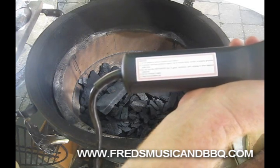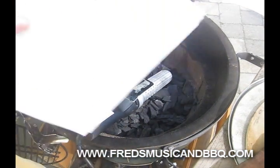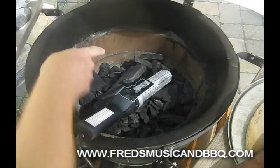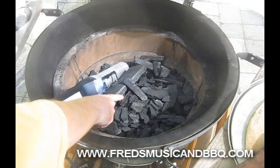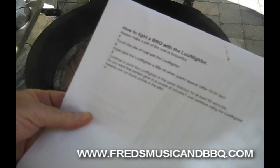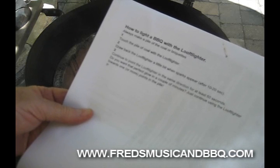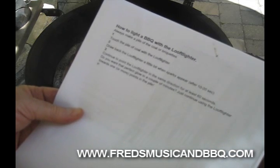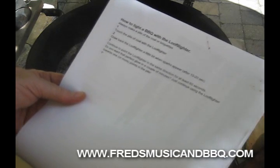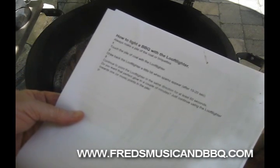Read the manual before use - well, we'll read the instructions. Here's the instructions: how to light a barbecue with the Looftlighter. Always make a pile of coal or briquettes - there's my pile. Touch the pile of coal with the Looftlighter. Draw back the Looftlighter a little bit when sparks appear after 10 to 20 seconds, and continue to point it in the same direction for at least 60 seconds. Do you want that perfect glow in a couple of minutes? Just continue using the Looftlighter towards one or more points in the pile.